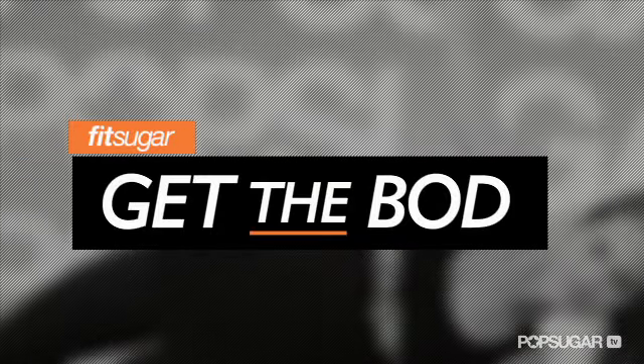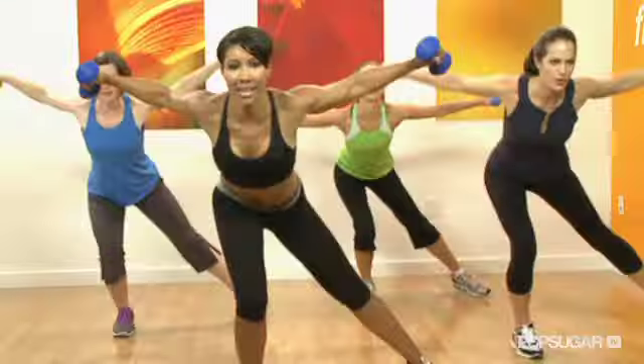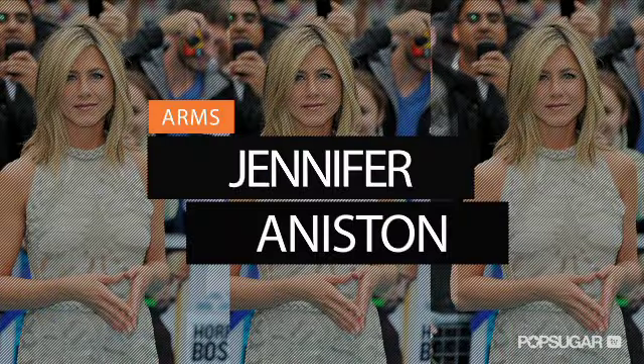In every episode of Get the Bod, join us as we go one-on-one with celebrity trainers who show us how they keep their celebrity clients in tip-top shape.